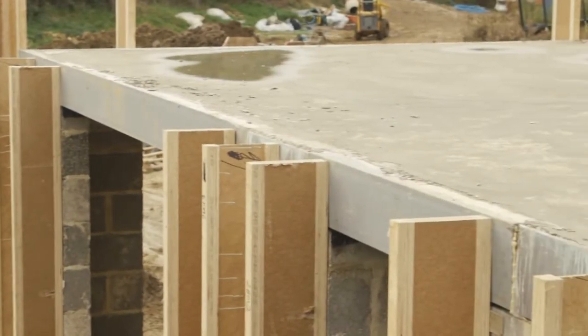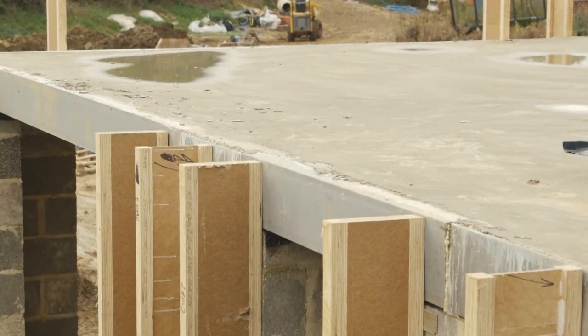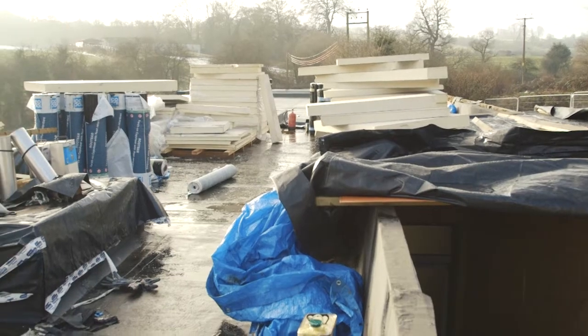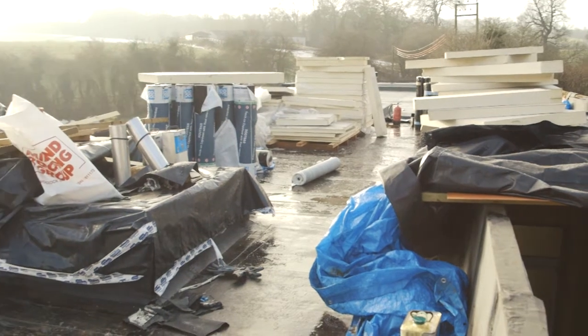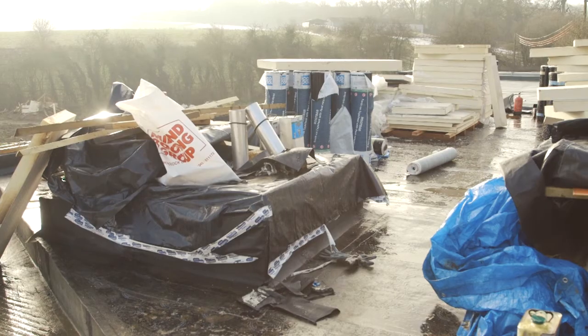It was a precast concrete system, and then on top of that there are multiple layers — seemingly endless layers of material — to create a really durable, well-insulated system.